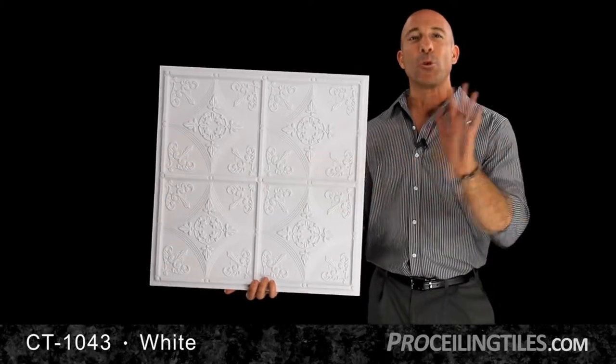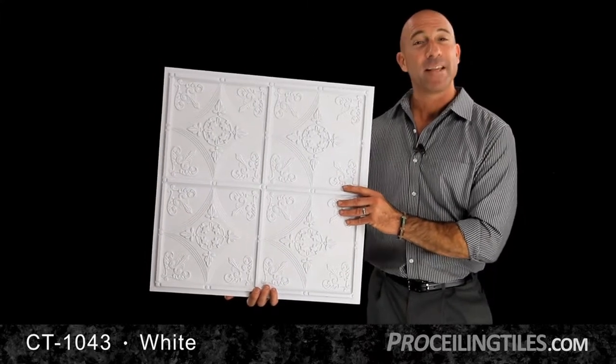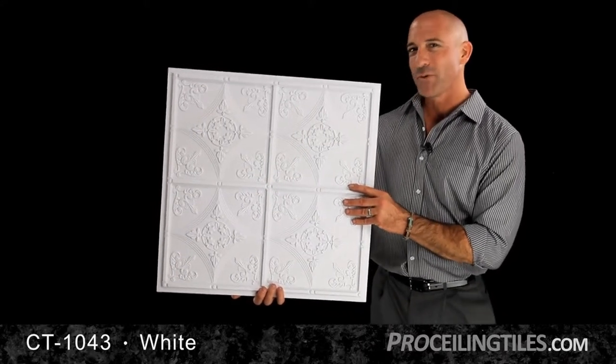Style and simplicity all in one amazing tile. This white designer series favorite with delicate fleur-de-lis appliques would be perfect in a restaurant, salon, and many more business venues. The warm, cozy feel also makes it perfect for home applications.